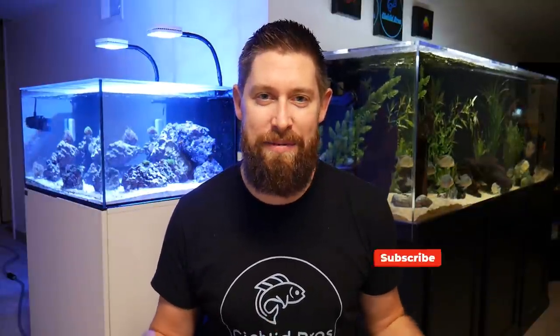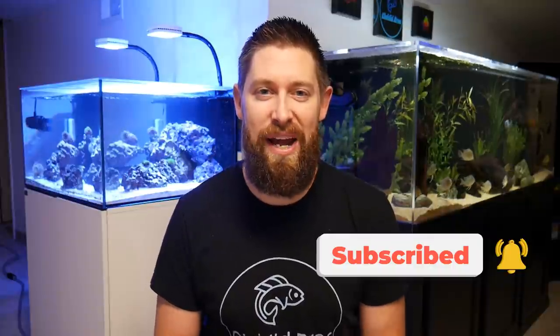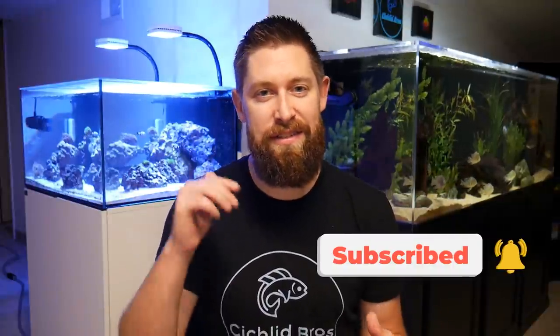That does it for today's video. I hope you enjoyed the top 10 list of tank mates for the Geophagus tapajos. If you'd like to see a similar video on any other cichlids, make sure to comment that down below. Thanks again for watching and we'll see you next week.